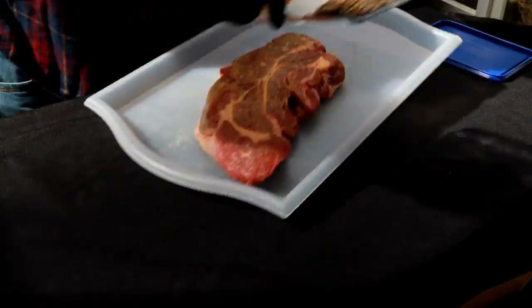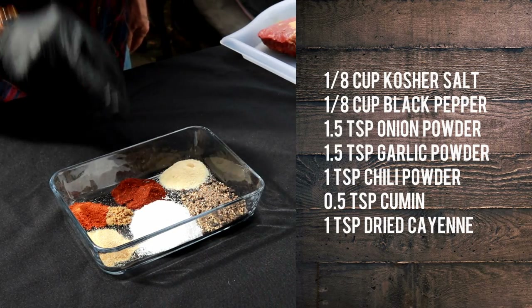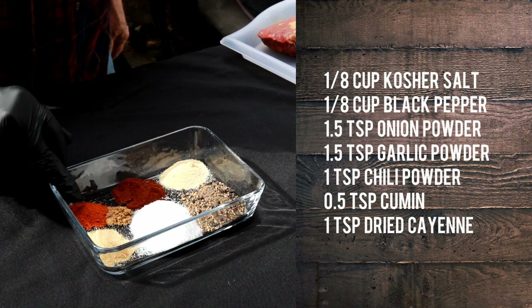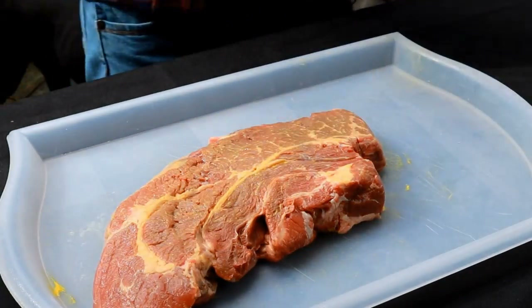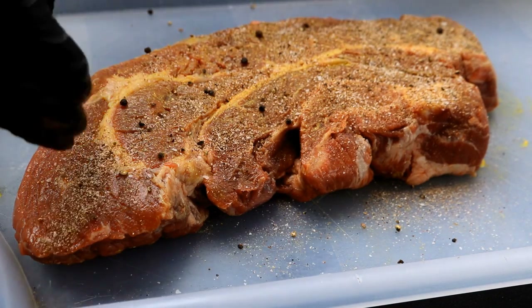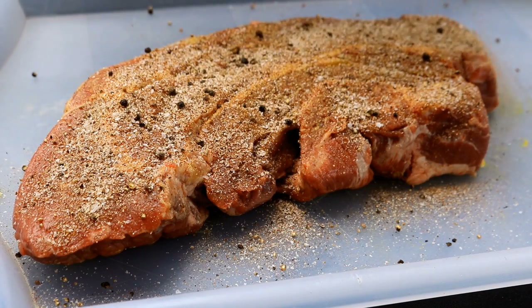Now let's talk about how we're going to season it. I've got an eighth cup each of black pepper and kosher salt, a teaspoon and a half each of garlic and onion powder, one teaspoon of chili powder, half a teaspoon of cumin, and one teaspoon of cayenne pepper. Give it a good shake so it gets mixed in real well. Season both sides and ends — I'm going to use all of this seasoning. It's a thick cut of beef so it'll take a little extra seasoning.